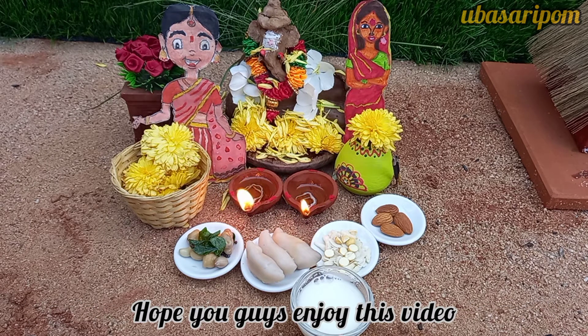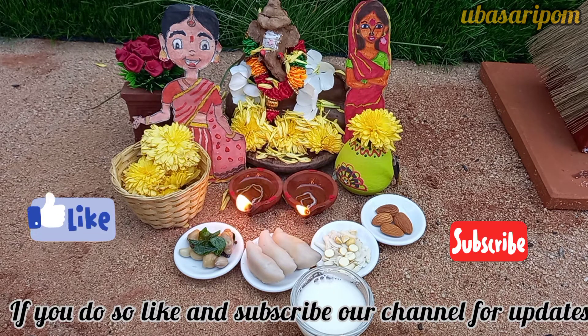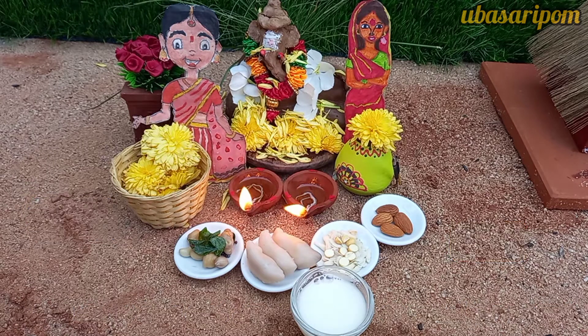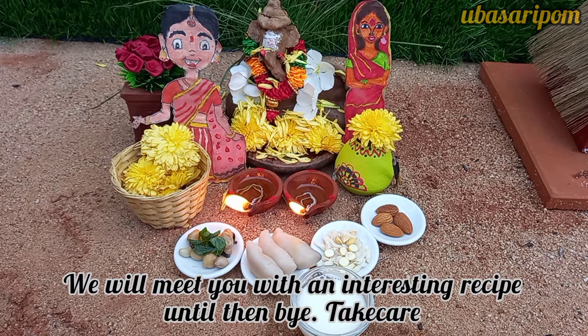If you like this video, please like this channel and subscribe and click the bell button. If you are watching this video, you will get a notification. If you are interested, you will receive an interesting recipe. Thank you!